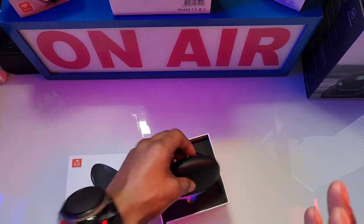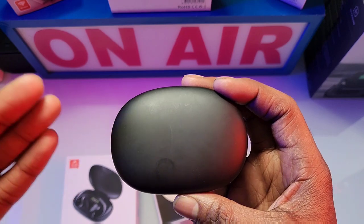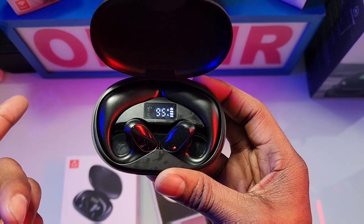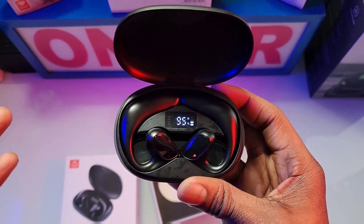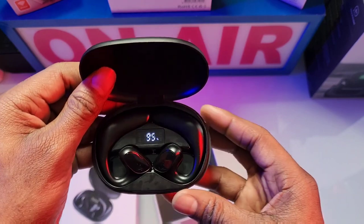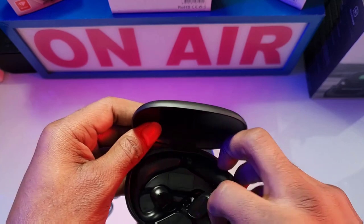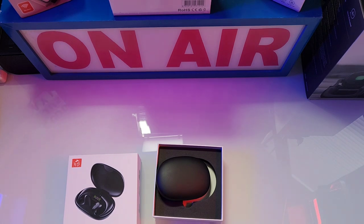These do come in two different languages. When not paired to your phone, you can double tap on the earbuds to switch the language from English to Chinese or from Chinese to English. When paired to your phone, a single tap plays or pauses music. Double tapping increases or decreases volume on the right and left earbud. To skip the track I believe is three taps — don't quote me on that.